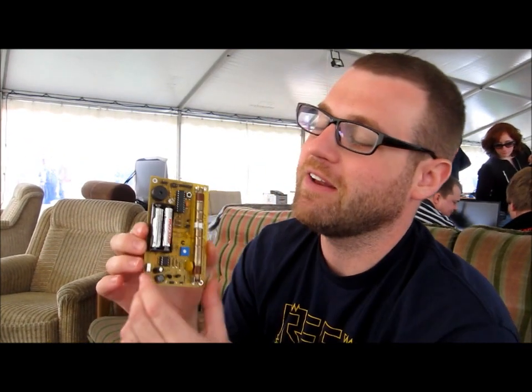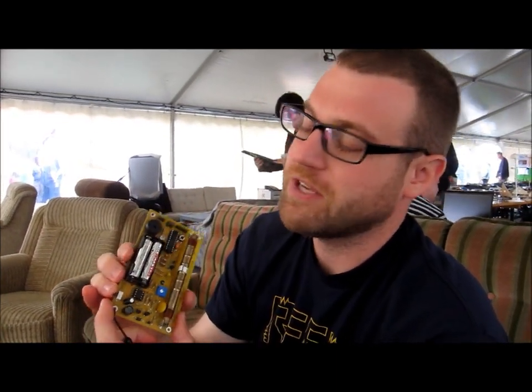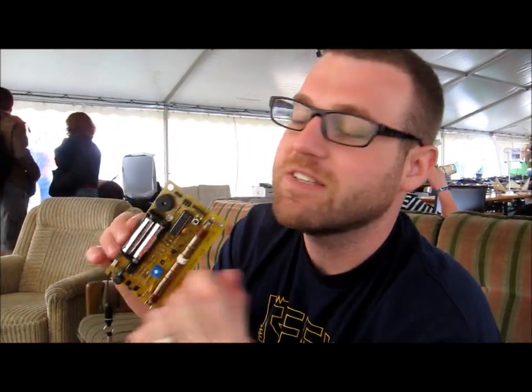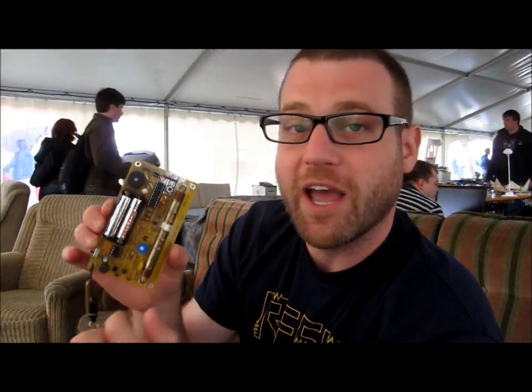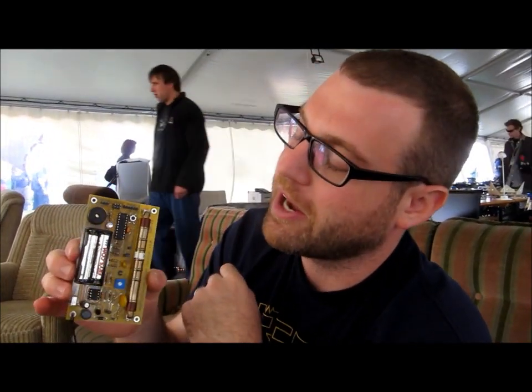Hi, this is Jeff Kaiser from MightyElm.com, and I want to talk about the Geiger kit that I designed for Chaos Camp. So here it is — this is a Geiger counter. It's based around an AVR microcontroller, which controls all the sounds and lights and everything on the kit. This is the Geiger tube — a very commonly available SBM-20 Geiger tube.